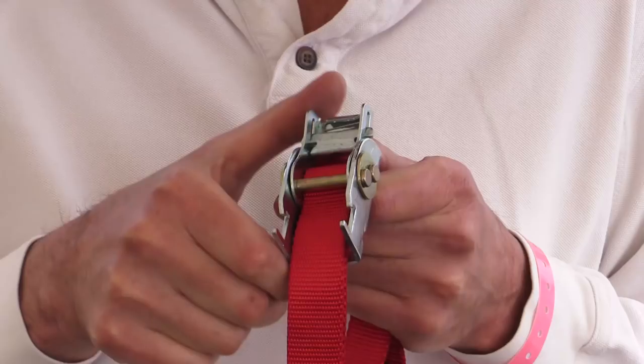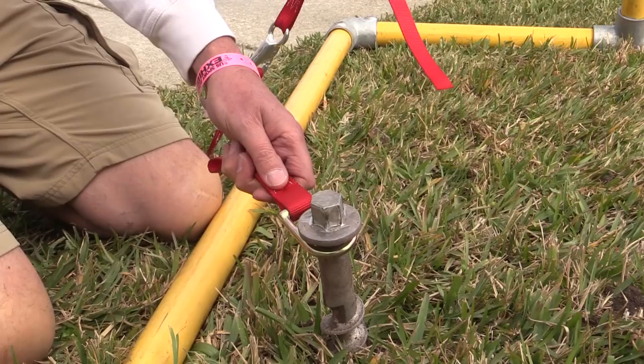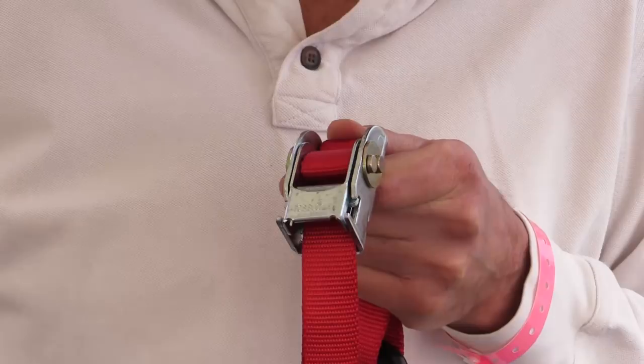It also includes an industrial one-inch polyester strap rated at 4,000 pounds breaking strength, and a really innovative strap tensioner that locks and closes that easy.